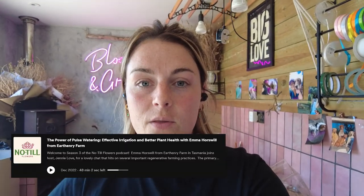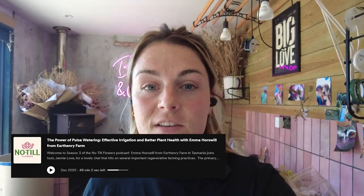It was the No Till Flowers podcast with Jenny and Emma from Earthenry Farm in Tasmania. They were discussing pulse watering, and before this podcast I hadn't heard of pulse watering before, but as usual the podcast was very intriguing and I wanted to know more about it. I also like to try things out myself just to see how it works in this climate. Emma's from Tasmania, Jenny's in the US, and I'm here in the UK, so we've got to test how these things work on our own soils and in our own climates.